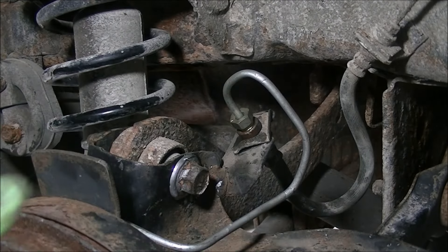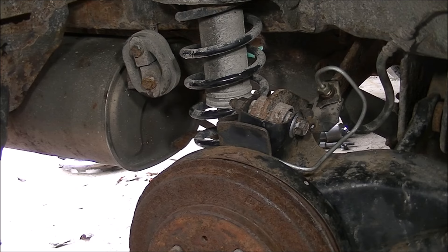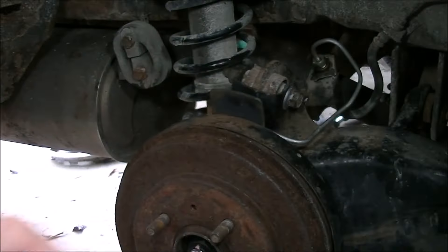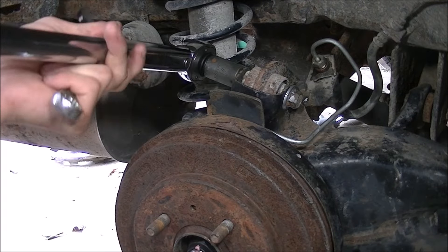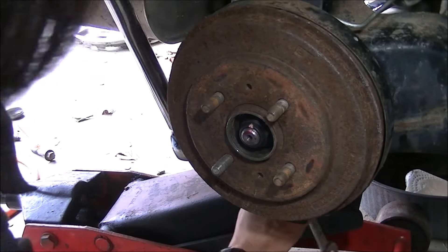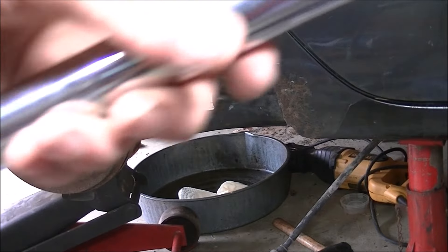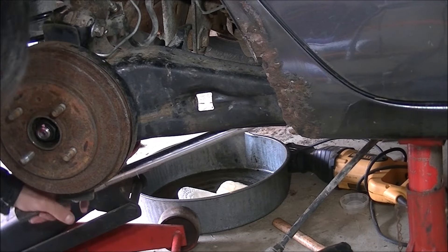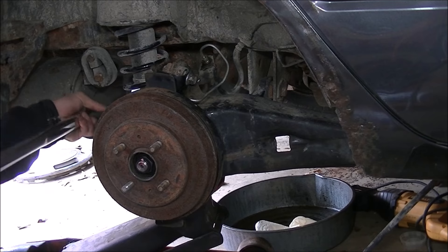Now I can open the bleeder valve on the back side and then torque everything down. With the axle nut, I'm going to torque it to 136 foot-pounds. For the upper control arm bolt, I'm going to torque it to 80 foot-pounds. Same thing — I'm going to torque the bottom control arm bolt for the lower control arm to 80 foot-pounds. For the bolt on the back side of the trailing arm from the inside, I'm going to torque that to 106 foot-pounds. Whenever you're working on a rusty car, that skepticism hits your mind about whether it's actually going to torque or not. Snug that rear lateral link down — torque back to 70.